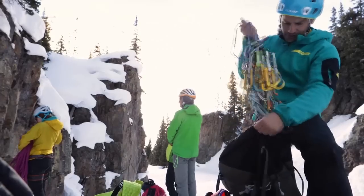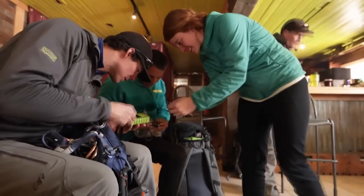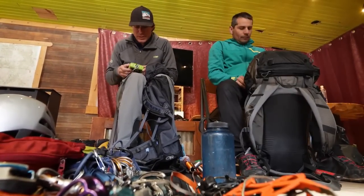We are here in Silverton to test a couple of the prototypes that we've built for the new Mutant series. In addition to that, we've rounded up a couple of guides and an athlete to try to get their unique insight into pack design and what they're looking for in an alpine pack.